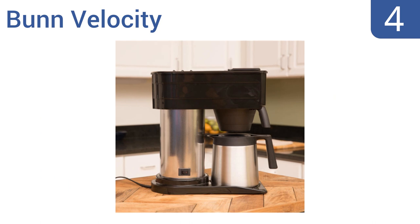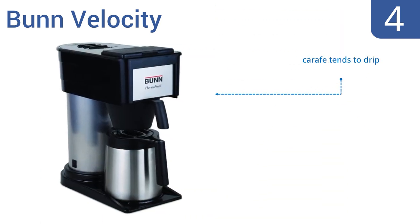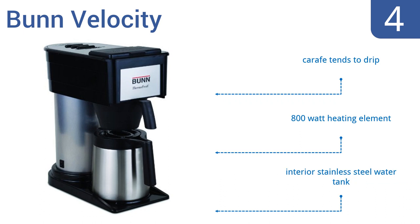At number four, the best-selling Bunn Velocity has a spray head design that's perfect for improved flavor extraction. The carafe is vacuum insulated but doesn't keep coffee warm enough for some. On the plus side, it brews 10 ounces of coffee in just three minutes. It comes with an 800-watt heating element and an interior stainless steel water tank, but the carafe tends to drip.